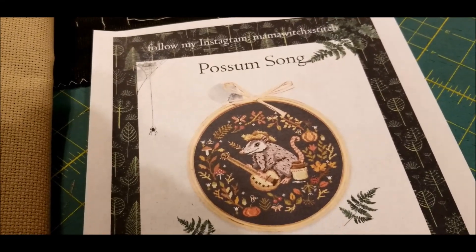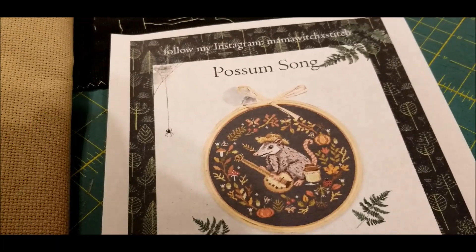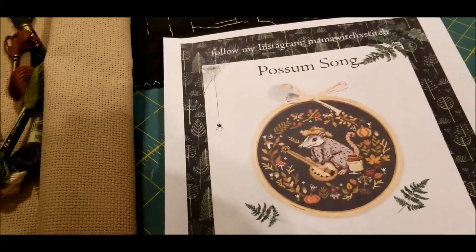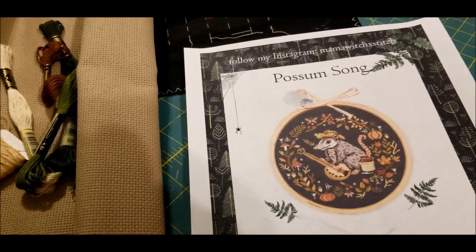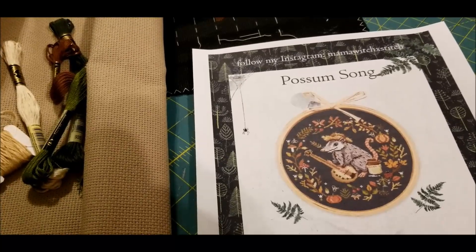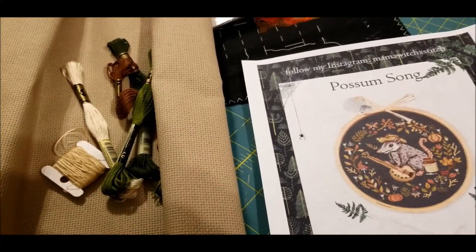Maybe I should save the stress of stitching on black fabric for the projects where it is essential. Have you substituted projects that were on black fabric for something else and been happy with it? Let me know in the comments. I am eyeballing the new Just Cross Stitch Halloween issue and of course there are a ton of things in there that probably should be on the black fabric they call for. I'm thinking I might give my eyes a break by doing a couple of substitutions. Let me know what you think and what you would do and have done.